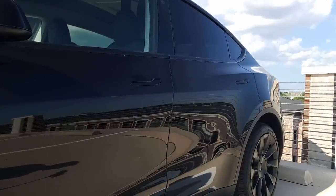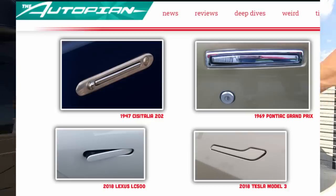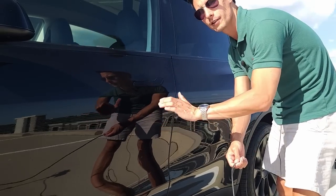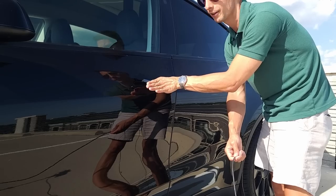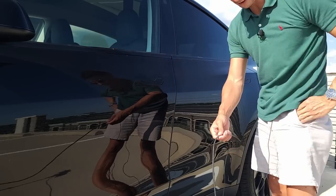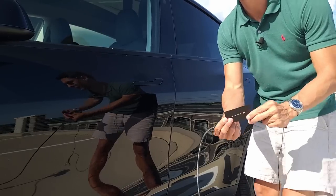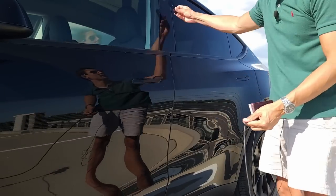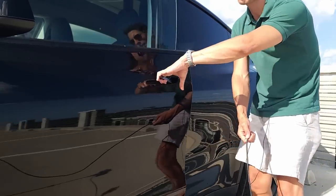Unlike the Model S and Model X which have presenting door handles, the Model 3 and Y go for a different style — a little bit like a Corvette. Basically you use your thumb and fingers to grab: thumb goes at the back, that pops out this part, and then you pull to open. First though we've got to get the car unlocked, so we're going to use the handy Tesla key card — you just pop that up here. There we go, now it's open.